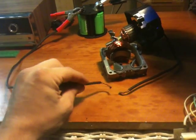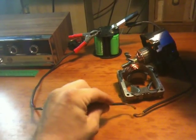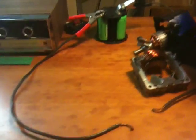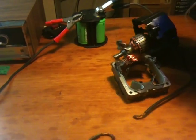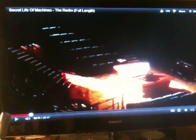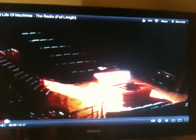Each one of these sparks is sending out radio waves, and without a radio it's difficult to detect them. Most scientists and physicists didn't believe they existed until Heinrich Hertz actually performed an experiment that proved they did. I have a short video here — it's on YouTube, it's called 'The Secret Life of Machines: The Radio.' It's a really good show. The only thing I don't like is they don't mention Tesla once.